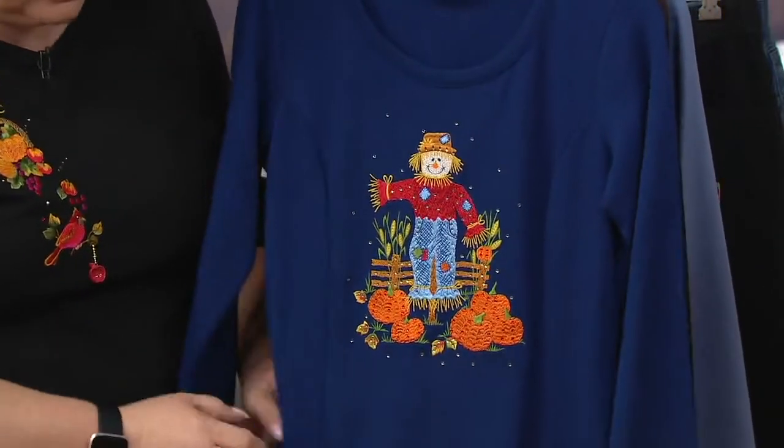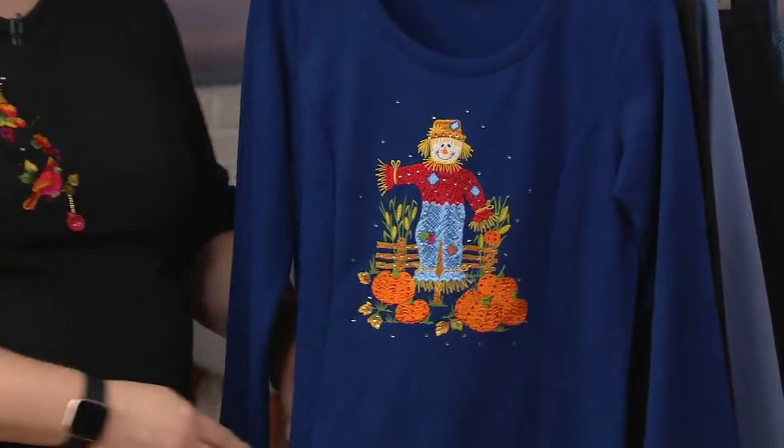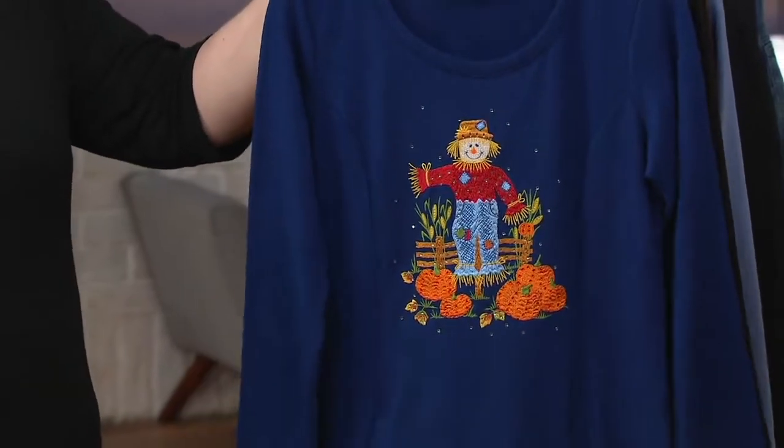You have the scoop neck, the long sleeves, and then you have a kangaroo pocket there — and this is only one choice.